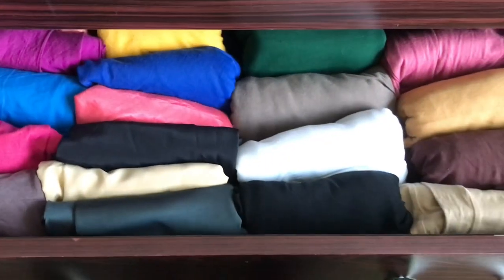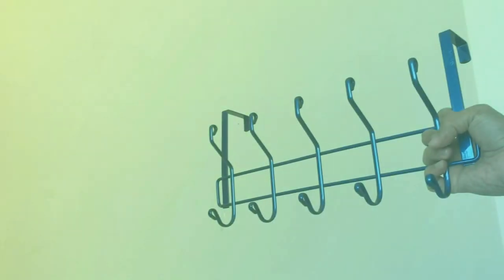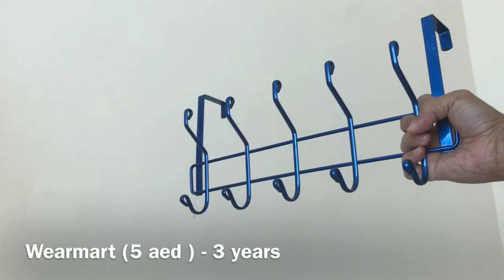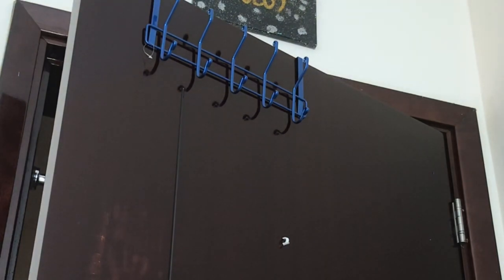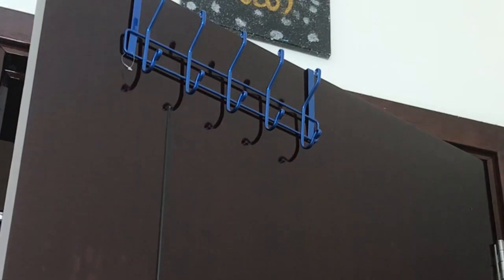Let's save time. Two-BHK apartments need space saving solutions. This is an over-the-door hanger, which is very useful. The door hanger is not too big or too heavy. I use it a couple of times a week.